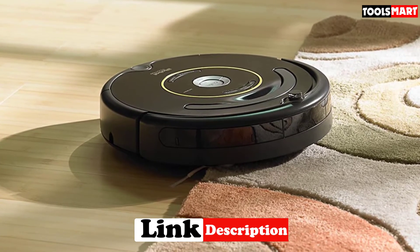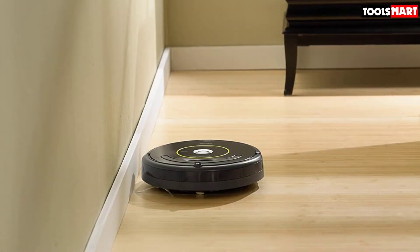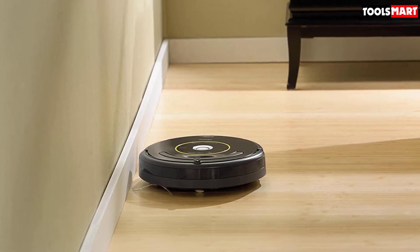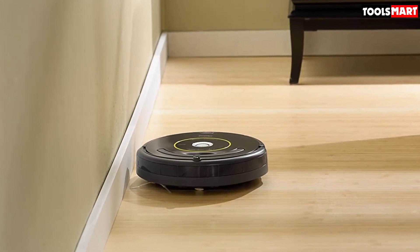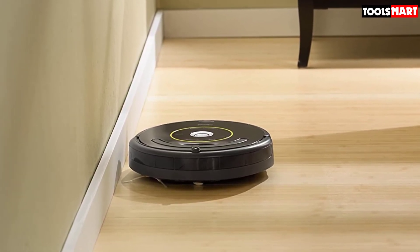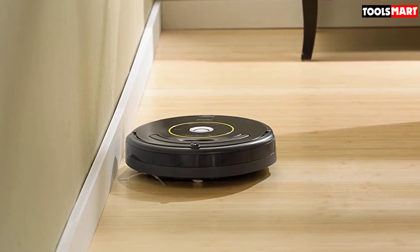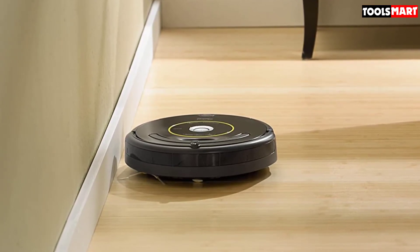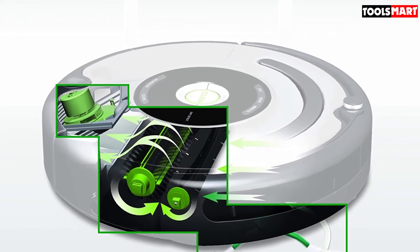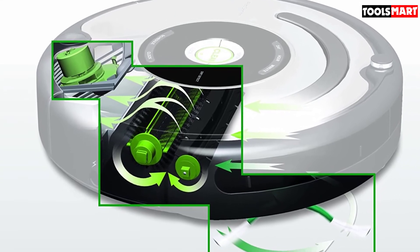Designed to clean hardwood, tile, carpets, and laminate floors, the Roomba 650 is one of those vacuums you can leave unattended and expect to have completed its job by the time you're back. It relies on three sensors to navigate: an object sensor helps it bypass obstacles, cliff sensors emit infrared signals to help it adjust its height based on the next surface, and a wall sensor allows it to clean edges without bumping into them.